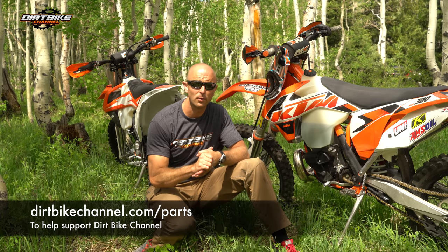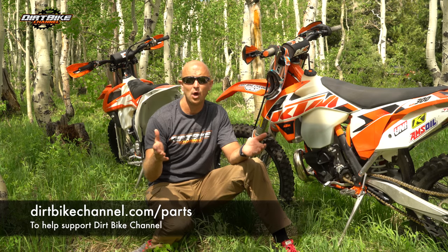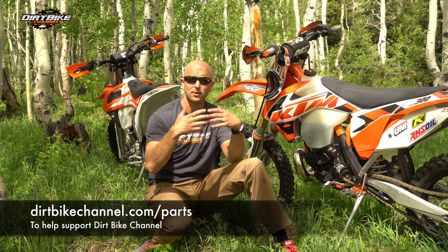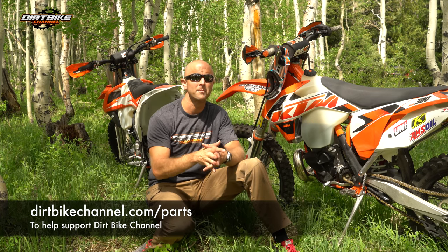I really appreciate the support you guys have shown me. If you want to help continue to support Dirt Bike Channel, go over to dirtbikechannel.com/parts. I have affiliate links there where you can order your parts through Rocky Mountain ATV and motorsport.com. It's not going to cost you any extra, but Dirt Bike Channel will get a small referral bonus that helps us put out more content like this. Thanks for tuning in and we'll see you in the next video.